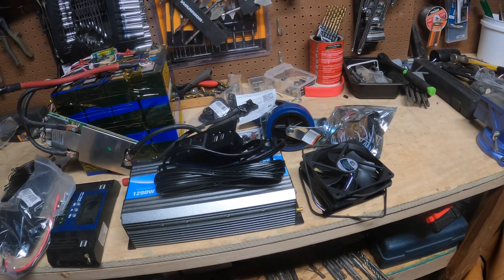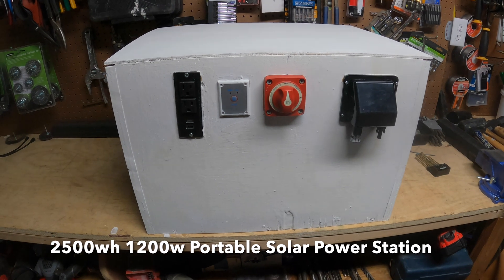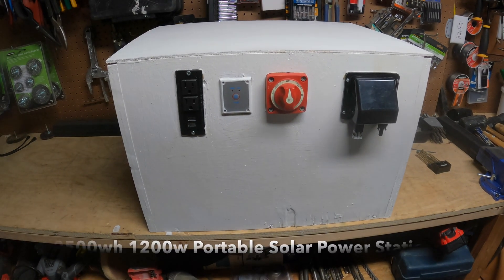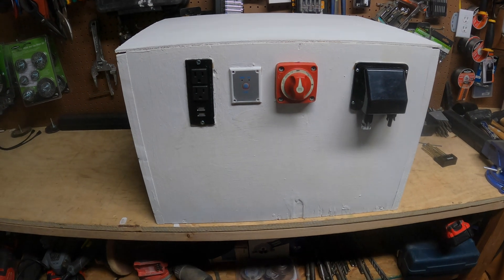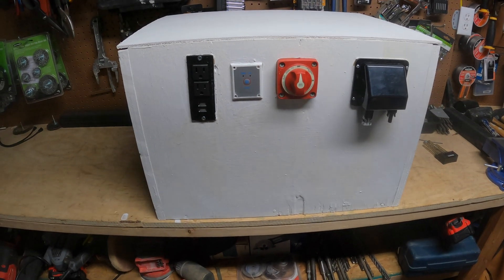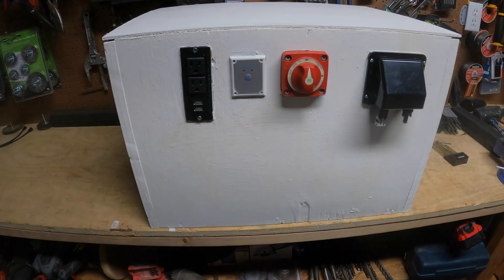We're going to take all of this stuff and make this a 2,500 watt hour, 1,200 watt solar generator power station. It's easy to do, a lot of fun, and you'll save a ton of money over buying a store-bought one. So let's check it out and see what we've got going on here.